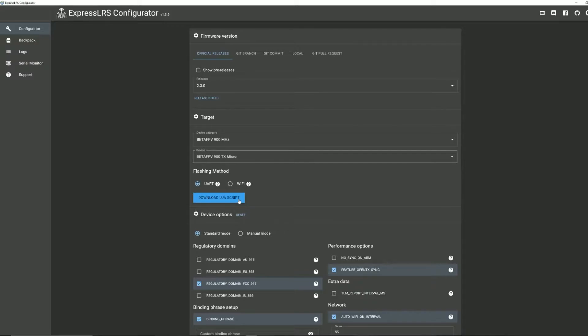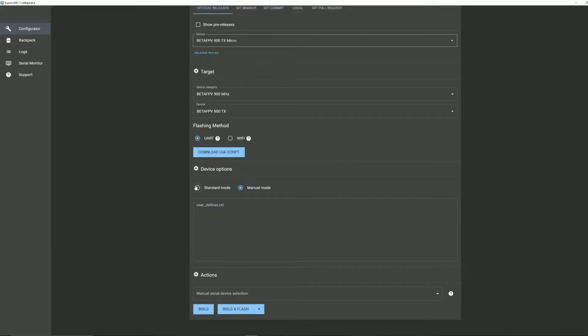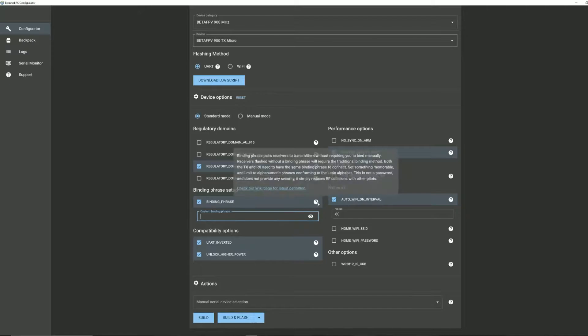Right here you can download the LUA script if you want to put it into your transmitter's SD card contents for use with the JR bay module. You can also reset all settings back to default. Under standard mode, you have regulatory domains — this sets parameters based on what's legal in your region. I'm in North America so that's FCC. For binding phrase, it's just a set of characters that automatically connects your receiver and transmitter together — so instead of pressing a binding button, you just set a matching binding phrase on both, and when powered on they connect automatically.